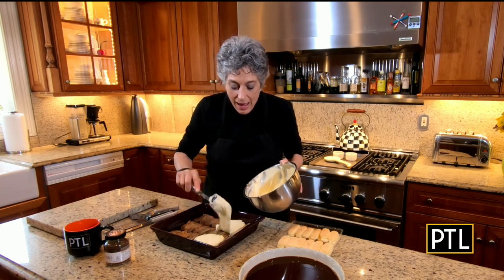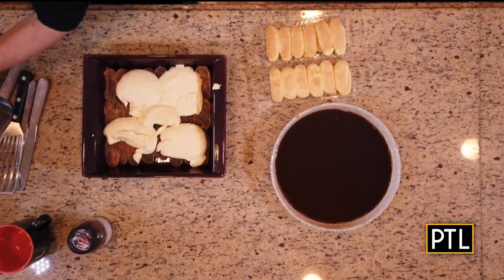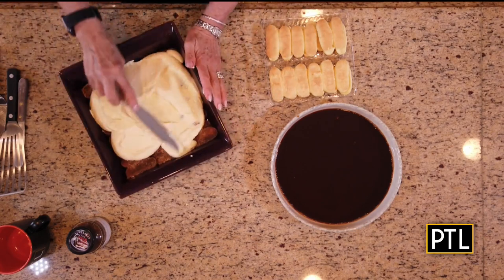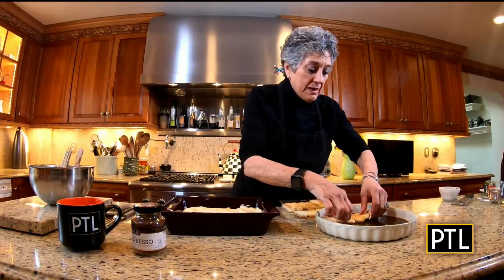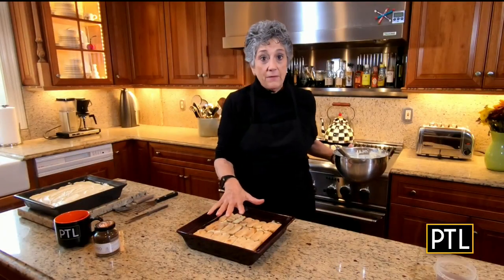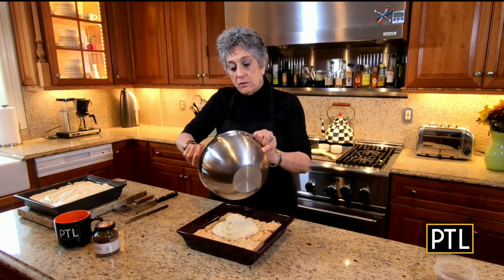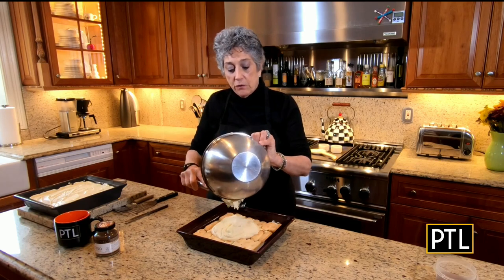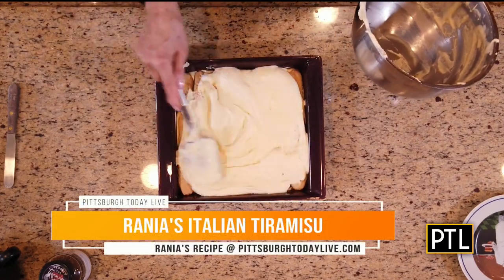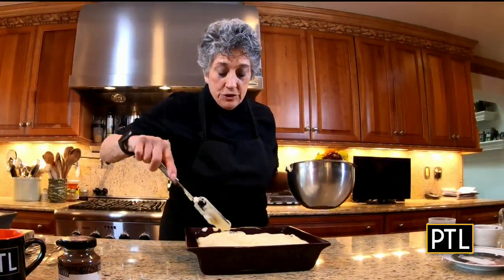I'm going to take half of the mascarpone mixture and put it on top and smooth it out. Then I want to put another layer of ladyfingers on next — this time dipping but putting the dipped side down. Now I have the dipped side down and I'm going to finish this with the rest of the mascarpone cream. Spread it evenly and make sure you cover everything well. Cover with plastic wrap, put this in the refrigerator — I like to do it at least four hours but preferably overnight.